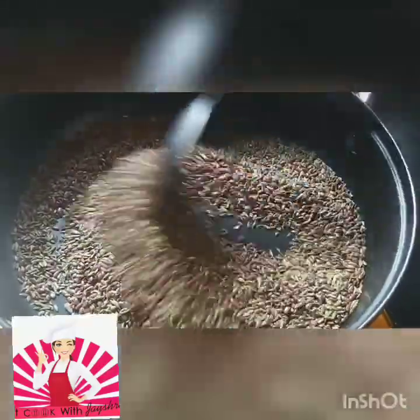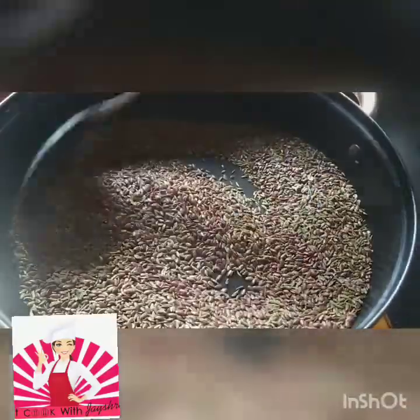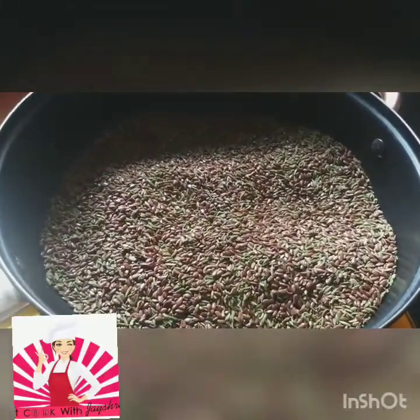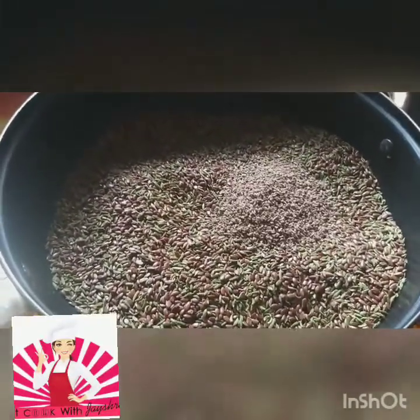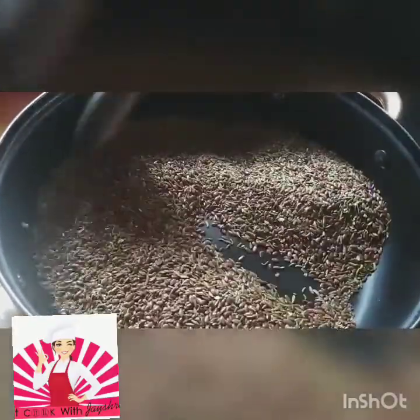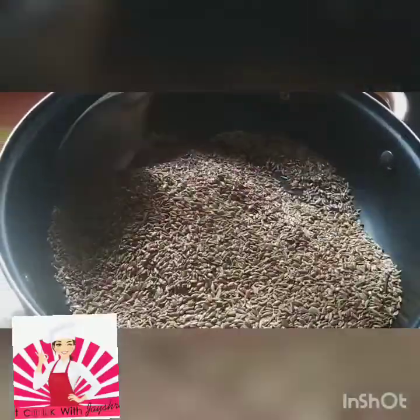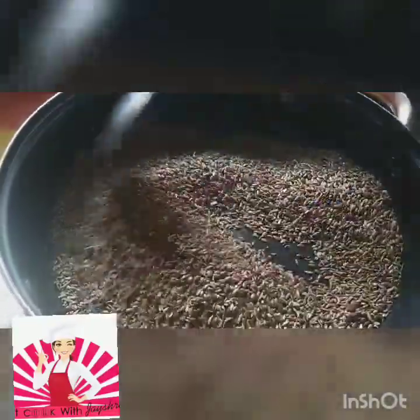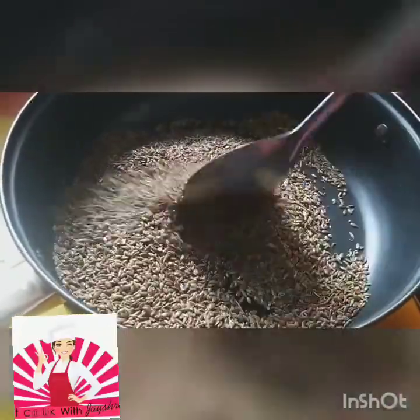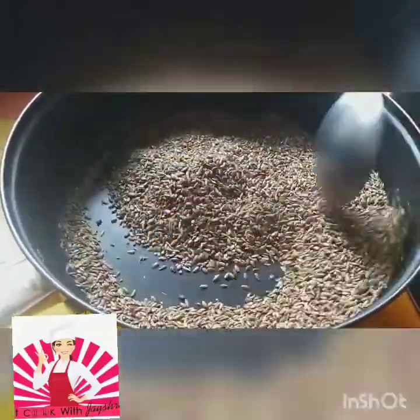A lovely smell will start coming out once you add the green saunf. At this stage I'll add the ajwain also. We all know the health benefits of ajwain — it's a great digestive. This is all to be done on a low flame; take care that we don't want any burning.